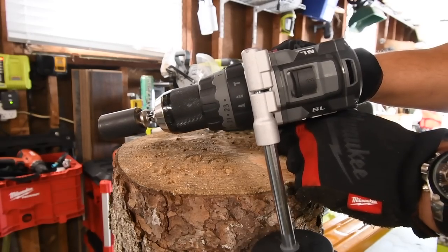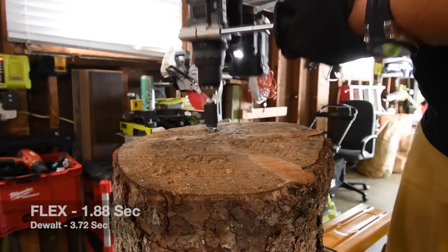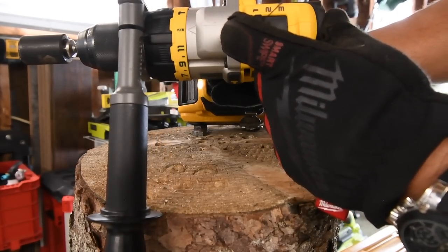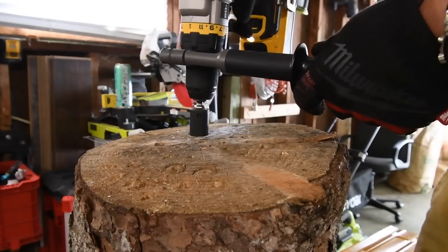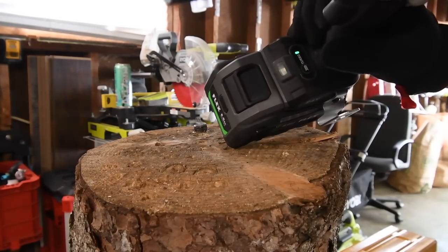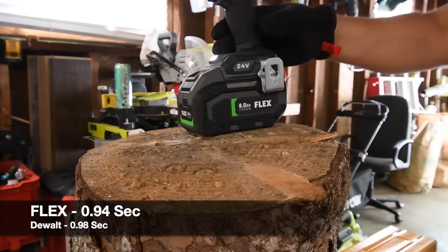Next we're going to attempt a 4-inch by half-inch lag on Speed 2 with no Turbo. I think the Flex can do this on Speed 2 with the Turbo button off. Ready? Go. It didn't quite finish it, but it got it pretty far — I'm going to declare that finished. I believe the DeWalt FlexVolt Advantage can take this out on Speed 2 as well. Ready? Go. Time. Yes, it can. I think you can take it out with Speed 2 Turbo on. Turbo is on. Ready? Go. Time. Not too shabby.